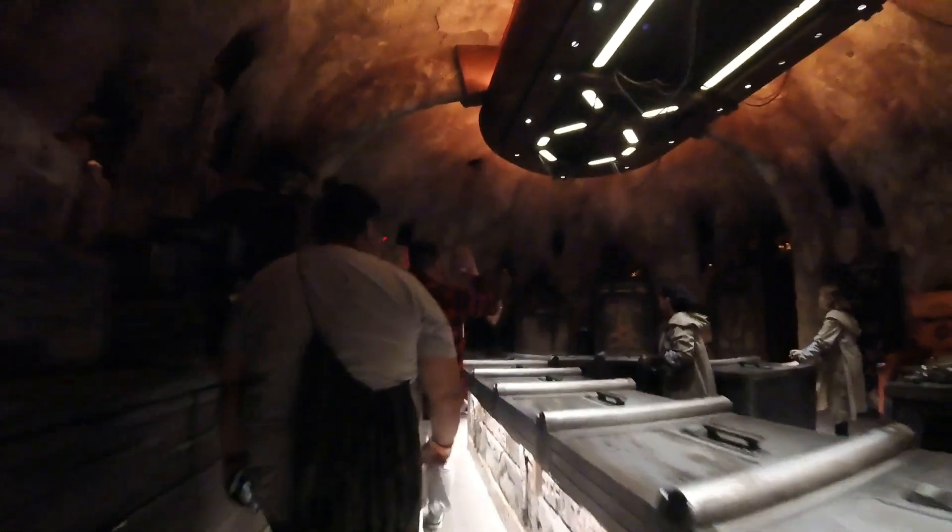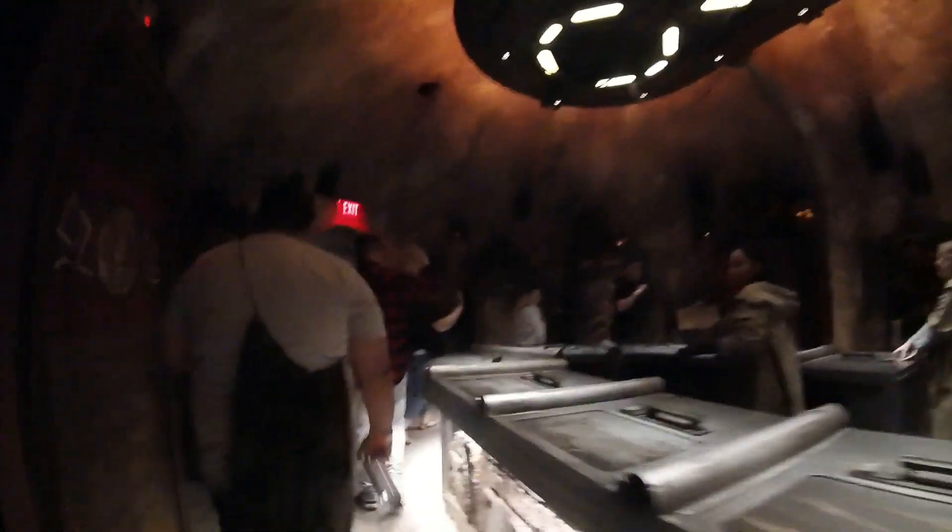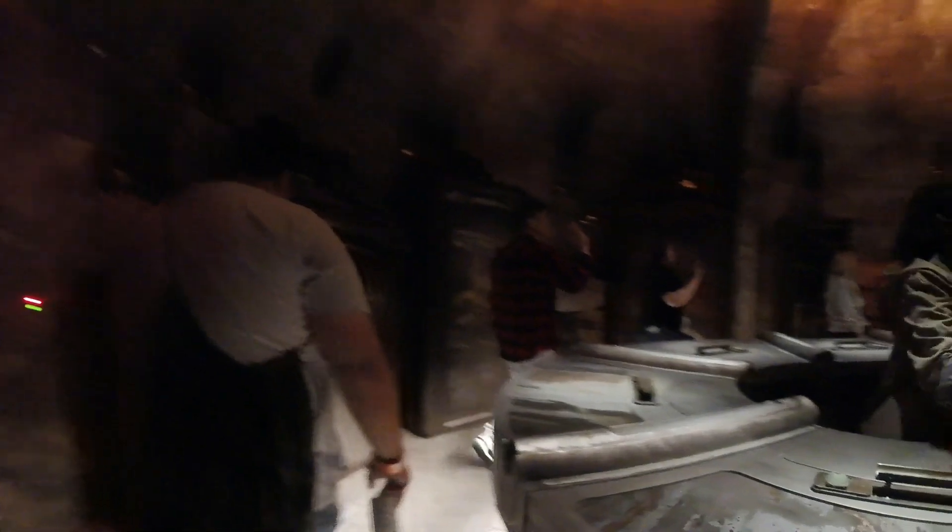Over on my own YouTube channel, you can find the entire experience. I strapped a GoPro to my chest and recorded the whole thing. While I'm showing you a few snippets here, you can see the entire thing over on that channel.